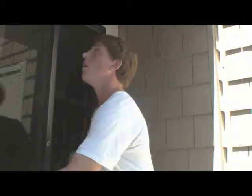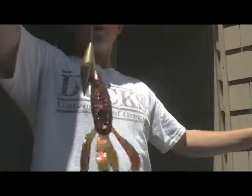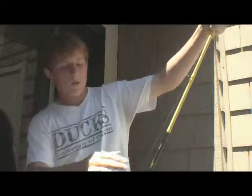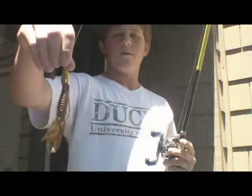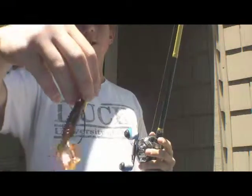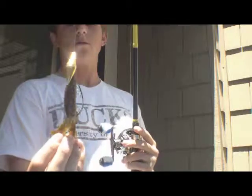It's weedless — you can do this all day. This is the Sweet Beaver with the Miller punching weight. You can use this on mats, heavy cover, loose pads, anything you want. Big bass are laying in there. I'm going to use it this weekend in the Delta — I've heard it works pretty good there, so give it a try.